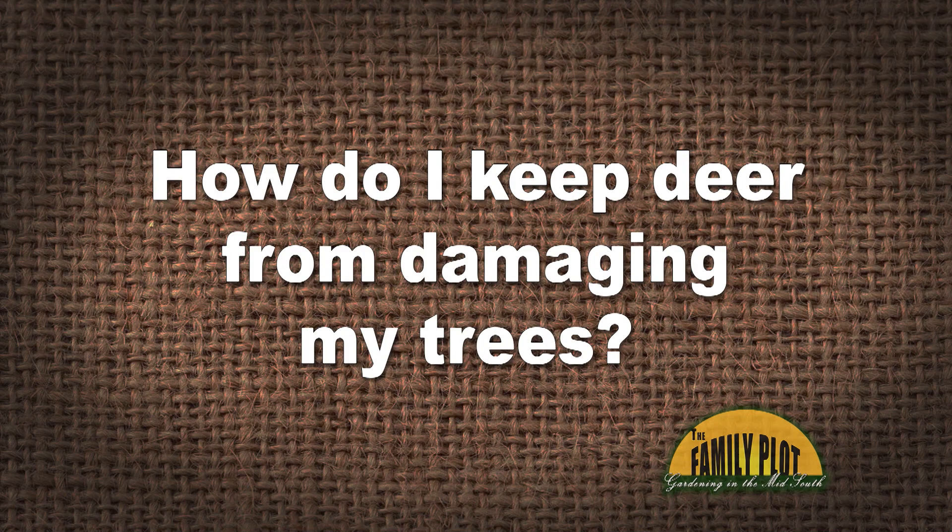How do I keep deer from damaging my trees? This question comes from Helen, whose deer rubbed off antler velvet and killed two of her Japanese maples. So Kyle, what do you think about that? That's tough.